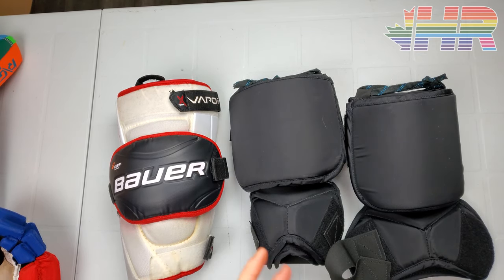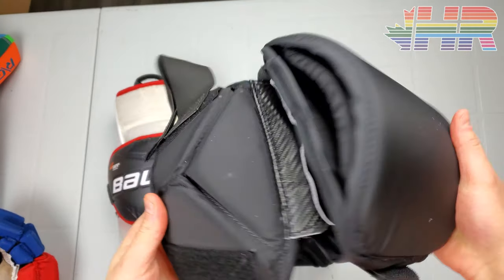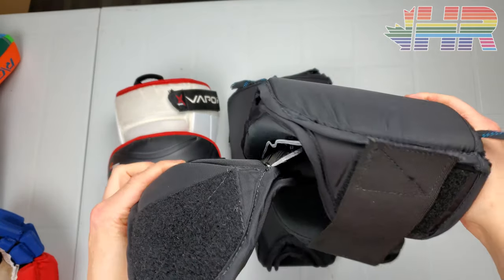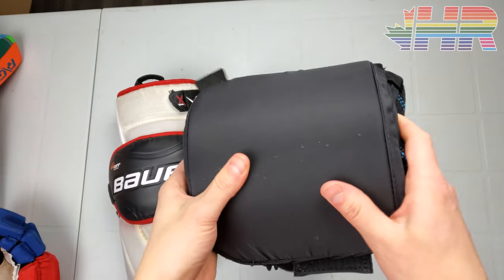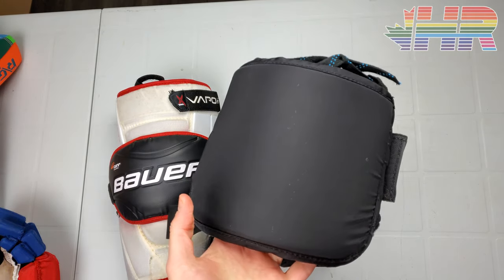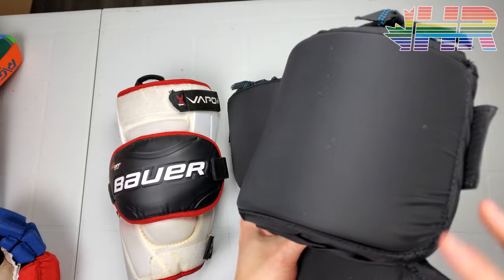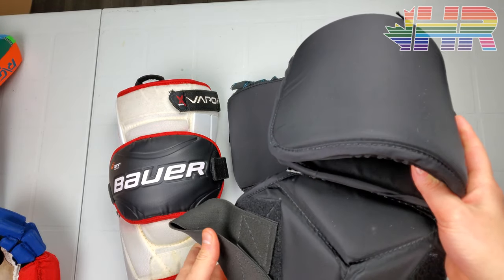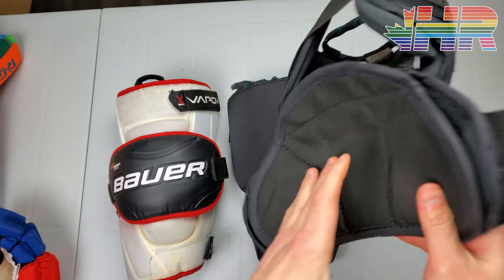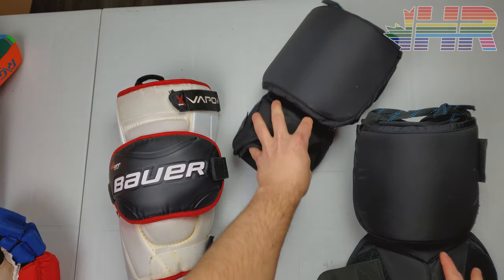Hi, I'm Matt from HockeyReviews.ca and this is the Factory Mad Modification and Design Knee Pad. These are kind of famous if you're in the niche goalie market world for being some of the tankiest knee pads ever, and also very expensive. I got a chance to use these — huge thanks to Dennis. Factory Mad has a demo program where you can test their pads, which I've done and reviewed. But this is specifically for the knee pads, which are known in the niche goalie community, especially among people really into equipment. I want to give some thoughts on these, especially because they are pricier than any retail options.